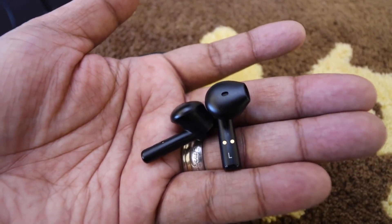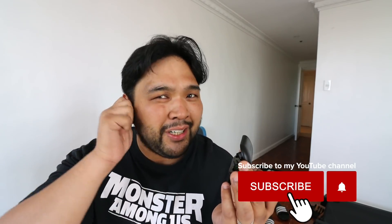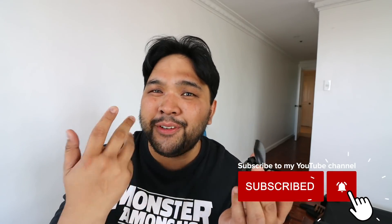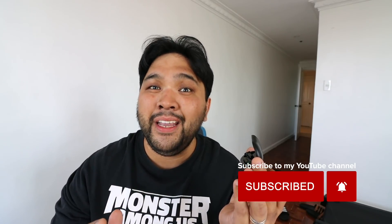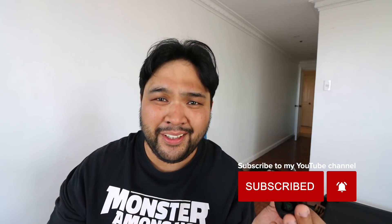Also, the controls are horrible — and I mean horrible — because there are no specific buttons, so it's all based on touch. If you don't know what the controls are, it's not something that's intuitive. And also, when you're trying to adjust the earphones, there's a tendency for your fingers to touch the outer face, which activates either pausing or the assistant and a bunch of other stuff.